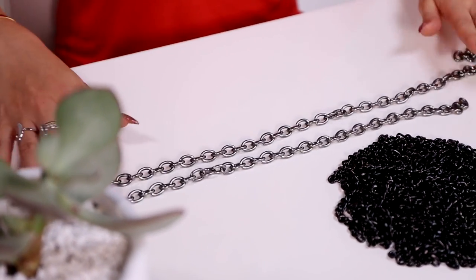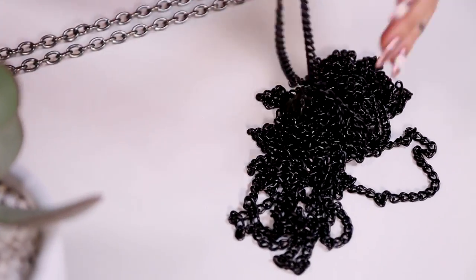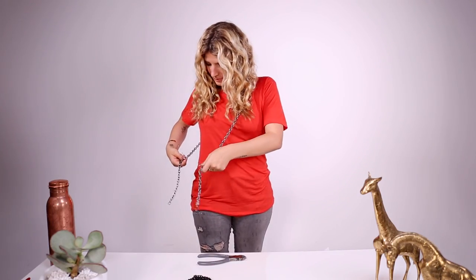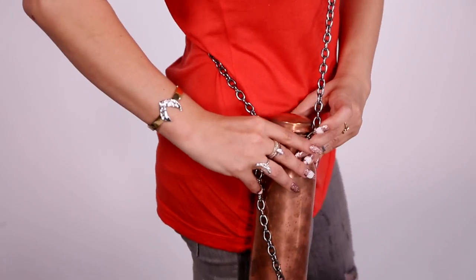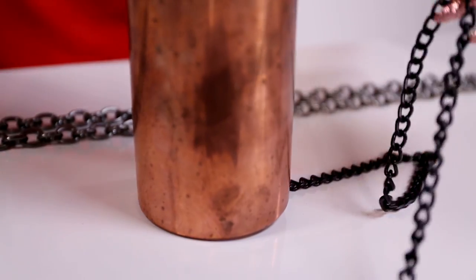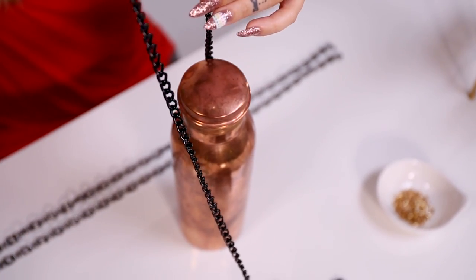I'm using the thicker silver-tone chain for my shoulder strap and the black chain for the net part of the purse. First step: measure your shoulder strap to fit your torso so that your water bottle hangs where you want it. I want mine to be a crossbody chain with the canteen at my hip. Now cut your chain — measure and cut four long pieces that can reach from the bottom center of your canteen up and around the top.